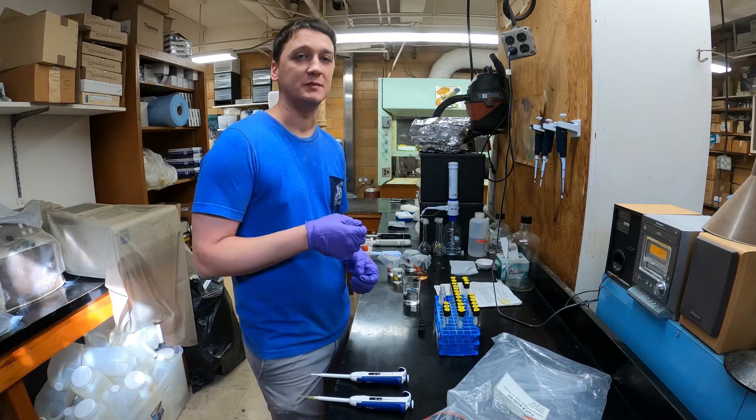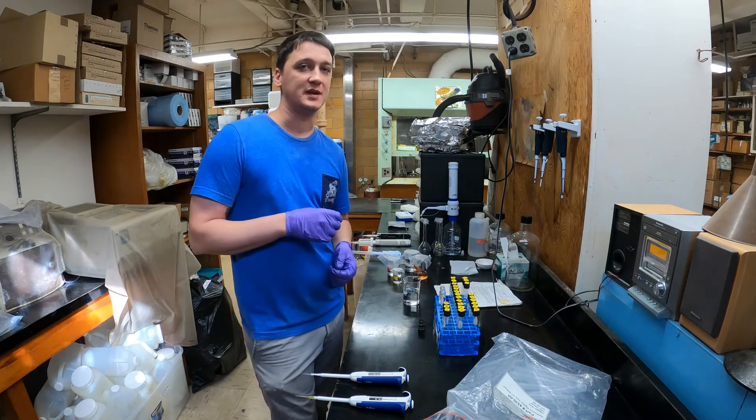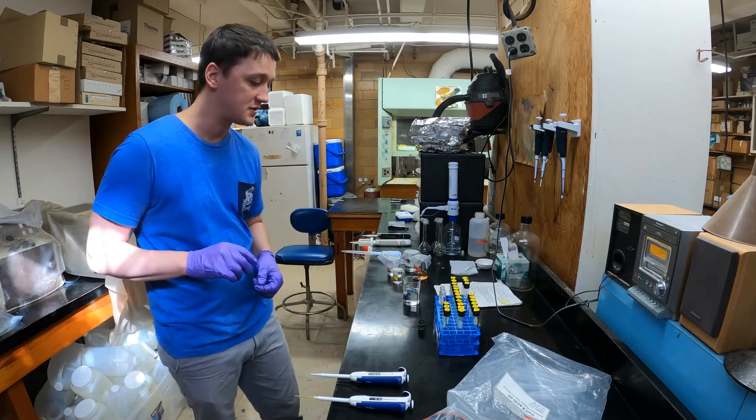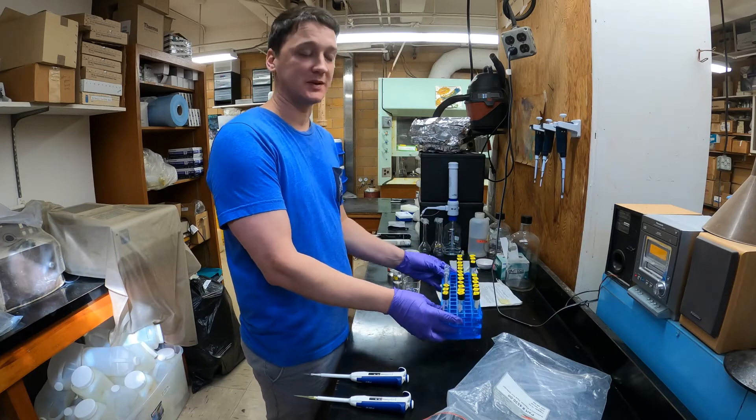The catalyst is called sodium nitroprusside — that's just going to speed up the reaction that produces the blue color. To start, I've got a whole rack of acid-washed test tubes here.